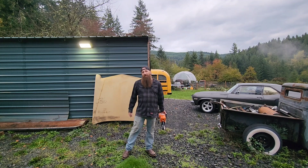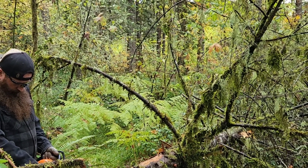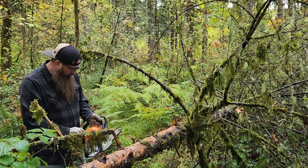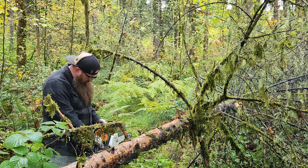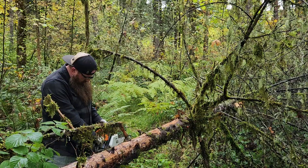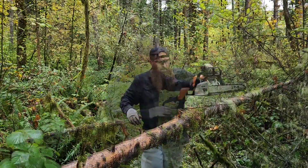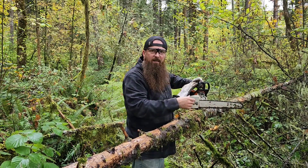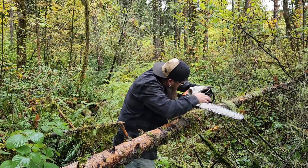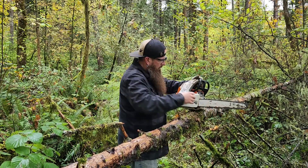The true test is going to be how it cuts wood, so let's try that. We're just giving her a little test run, making sure she's not getting too hot and making sure the chain's getting oiled. Looking good — let's continue.